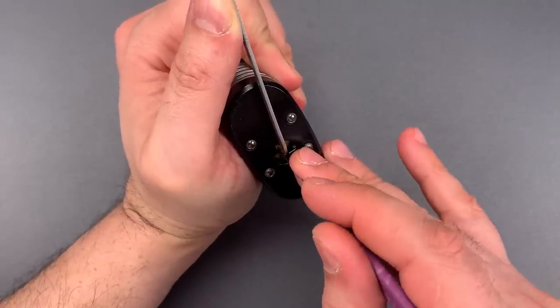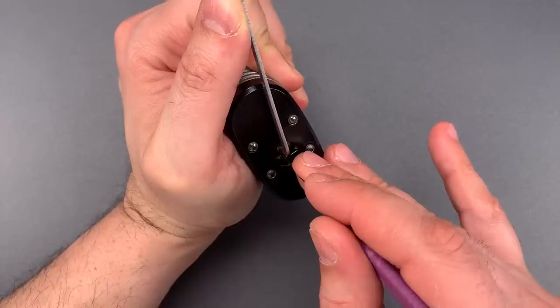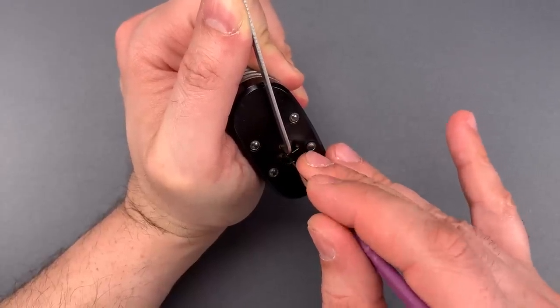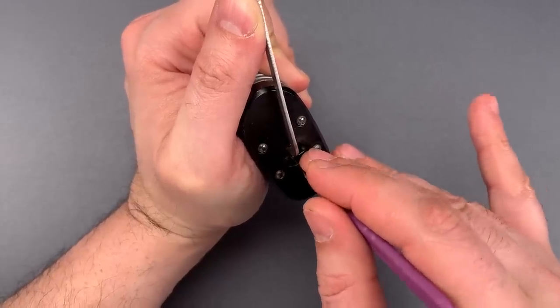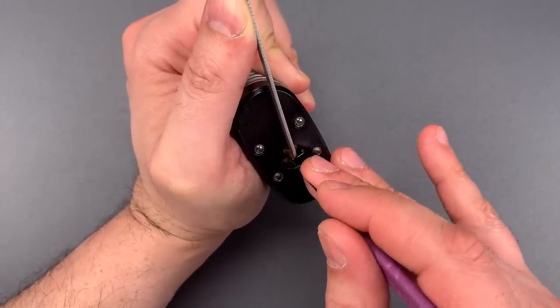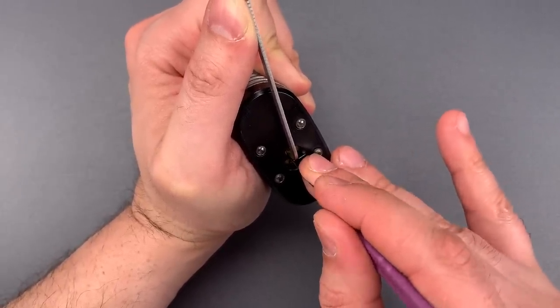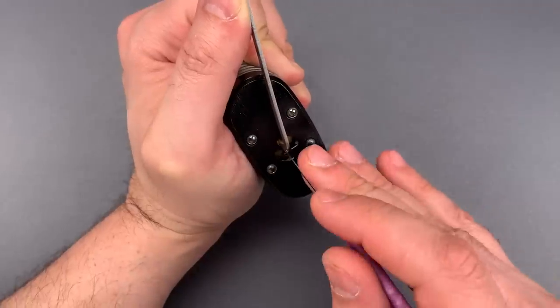One is loose. Click out of two, little bit of movement on the core. Nothing on three. Click out of four. Five is binding — little click there. And nothing on six. Nothing on one, two, three. Click out of four. Nothing on five or six.